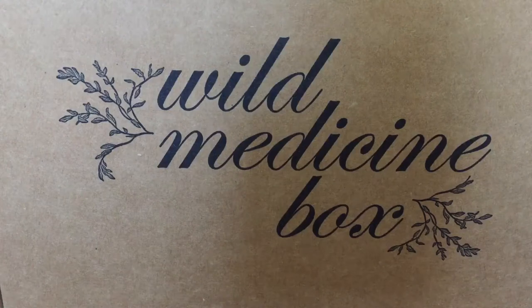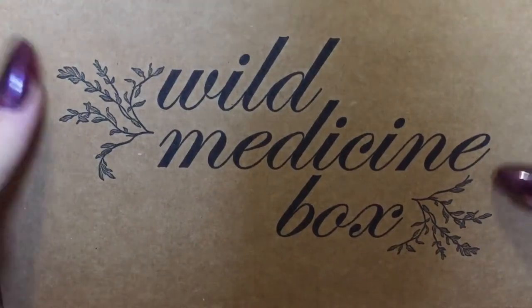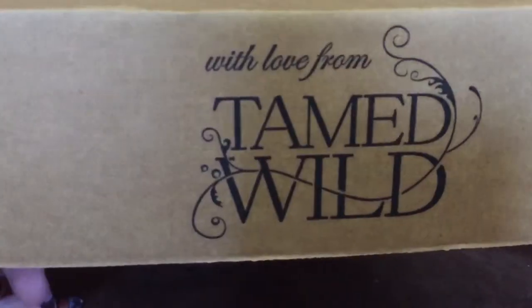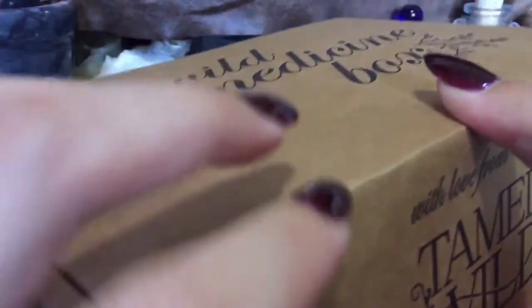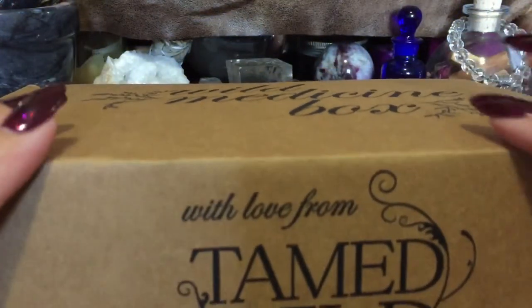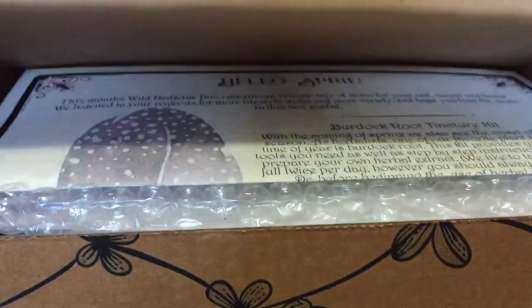This is my wild medicine box. I got it a few days ago. This is from Tamed Wild Apothecary. It's a monthly subscription box — they have different ones to choose from. I get the wild medicine box with the crystal box add-on.